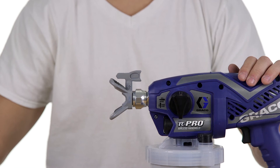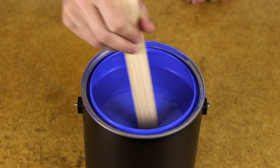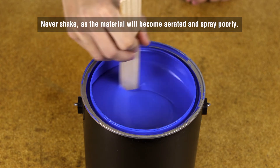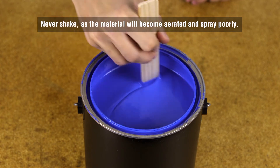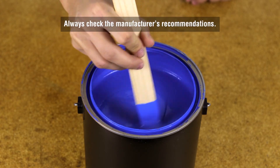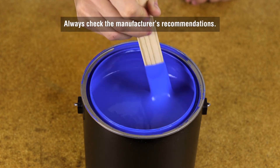Replace with a new spray tip. Always stir the material to be sprayed — never shake, as the material will become aerated and spray poorly. If the material is cold and is not spraying correctly, warm up the material. Always check the manufacturer's recommendations.